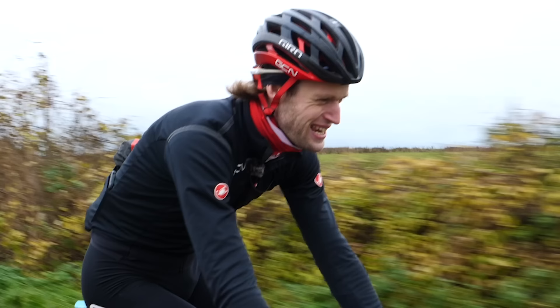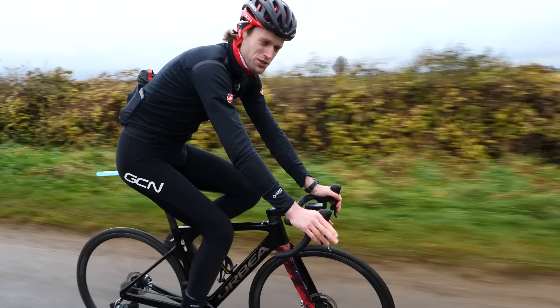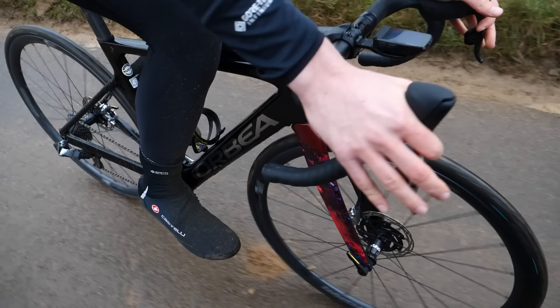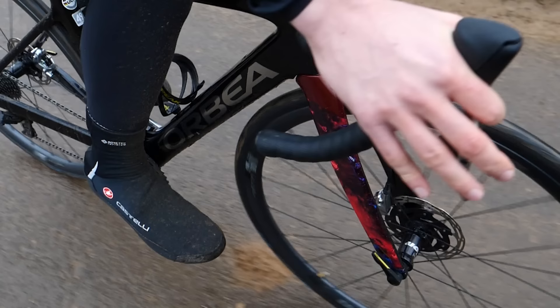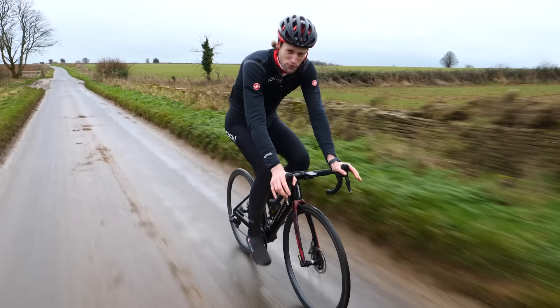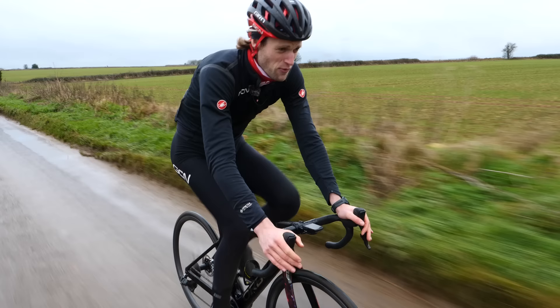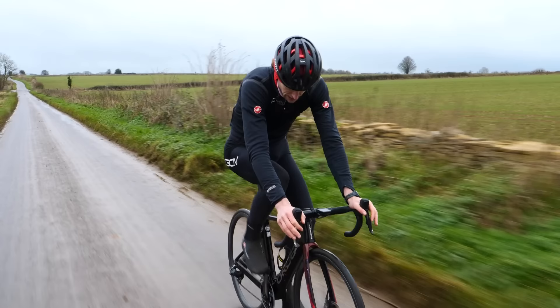One sign that your bike might be a little bit too small is the feeling of being quite scrunched up on it. Talking about being scrunched up — toe overlap on your front wheel. When your bike's a bit too small, you do get a good deal of toe overlap, which can make things a little bit treacherous when you turn and corner — that front wheel just whacks your shoes. This happens to me quite a lot on Manon's bike. A bit of toe overlap is relatively normal, but a huge amount of it is a problem. Getting a larger frame will increase your wheelbase and bring the front and rear hubs further apart, reducing that pesky toe overlap.